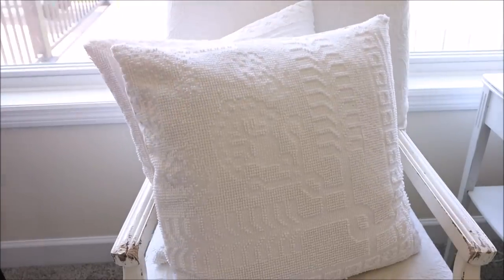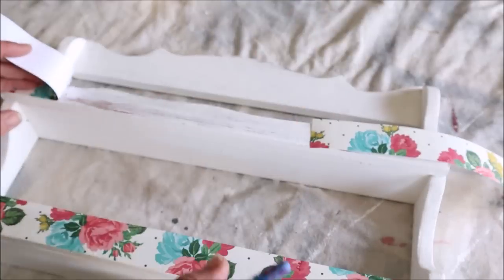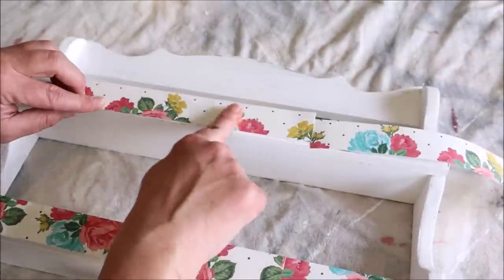Hello my friends and welcome back. Today I have five thrift flips to share with you, all of which are super quick and easy. So let's go ahead and get started.